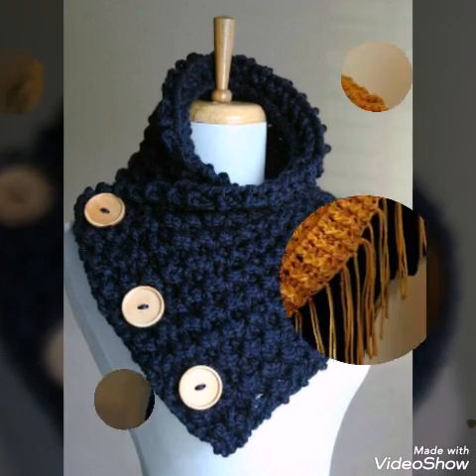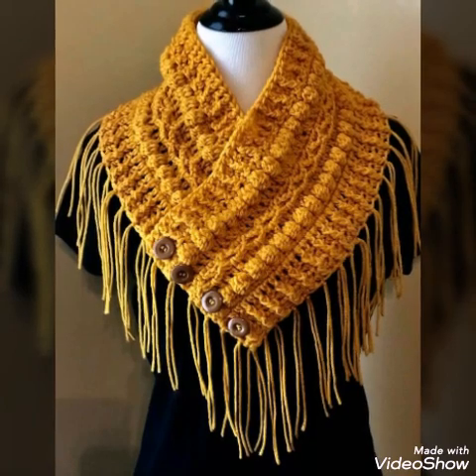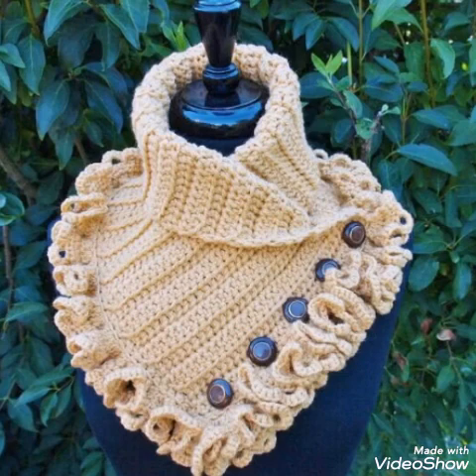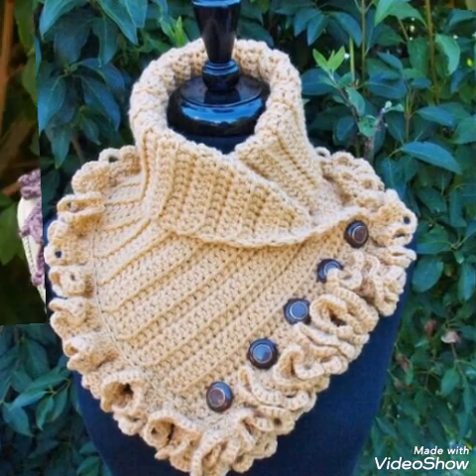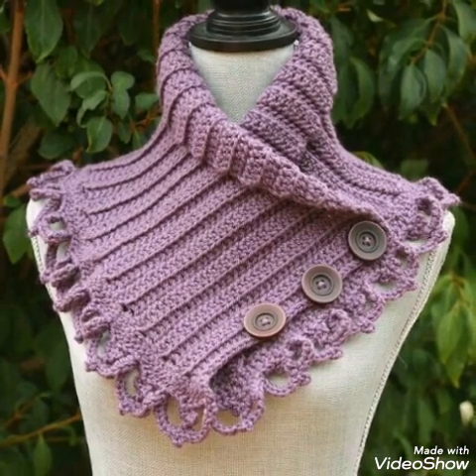Otherwise, if you don't know how to crochet, you can purchase these products online — they are all available on Etsy. So you can visit Etsy for purchasing the products. Thank you so much for watching my video and appreciating me. Bye!